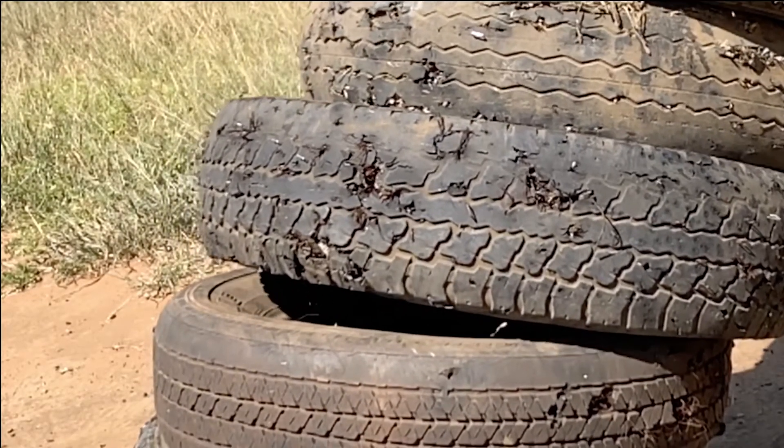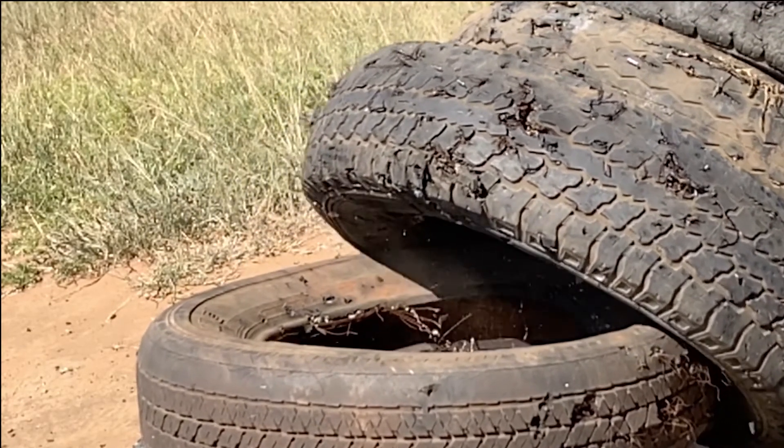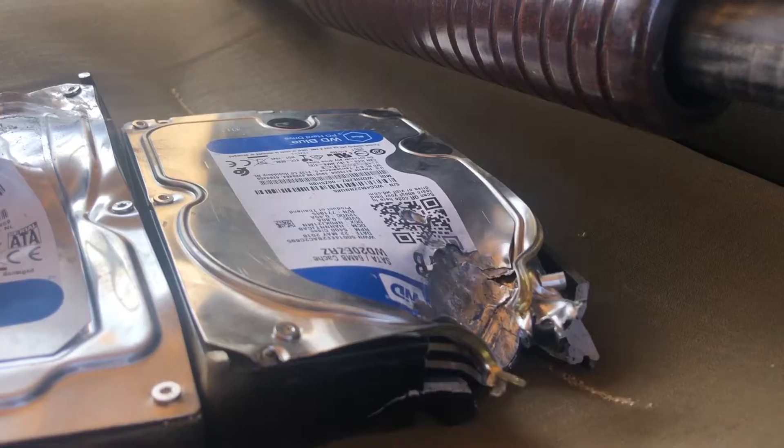So that's what happens when you shoot two hard drives with a shotgun, a 5.56, and a .22. It's well, pretty much as expected — completely dead and not very happy.